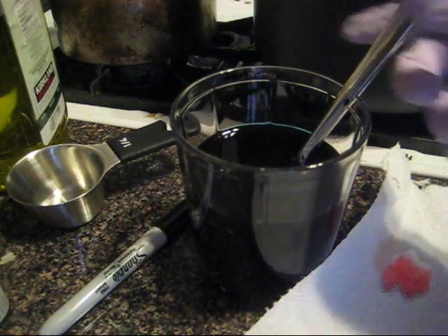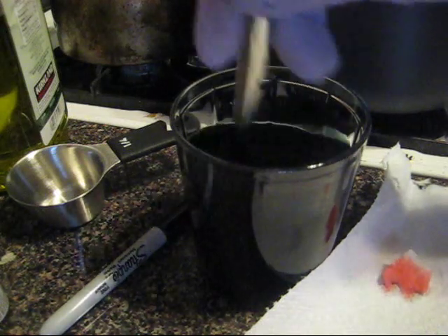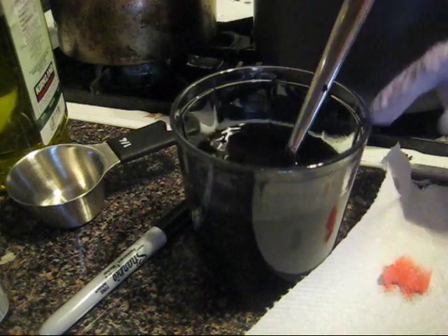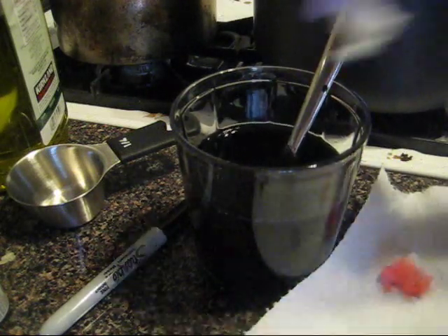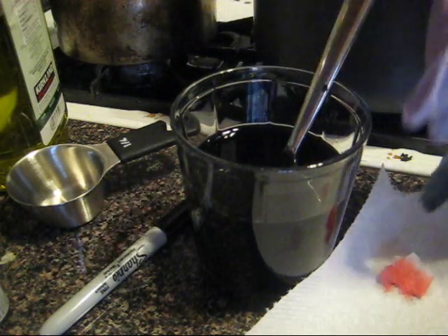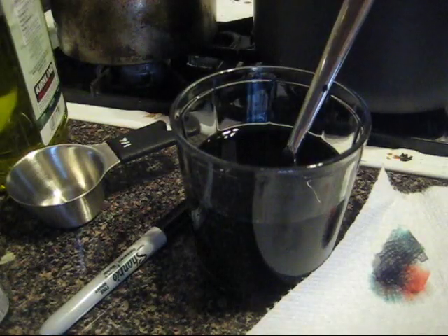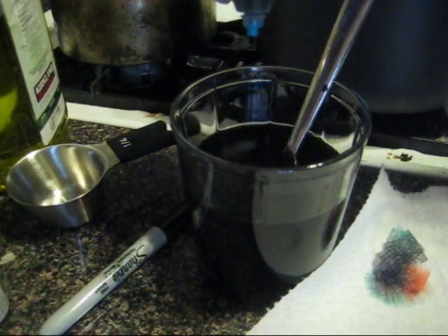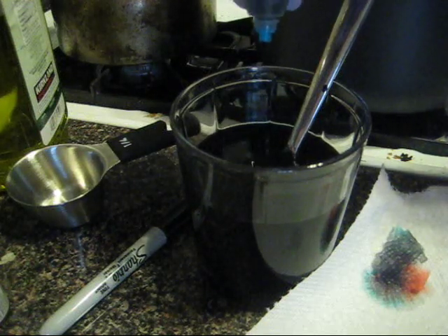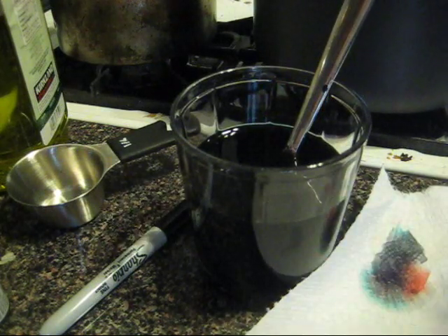Adding a bunch of blue. I mentioned before that blue and red absorb at different rates, so that will aid in getting some fun color separations. It's looking pretty black. I'll add some neon blue as well. Lots of dye today.